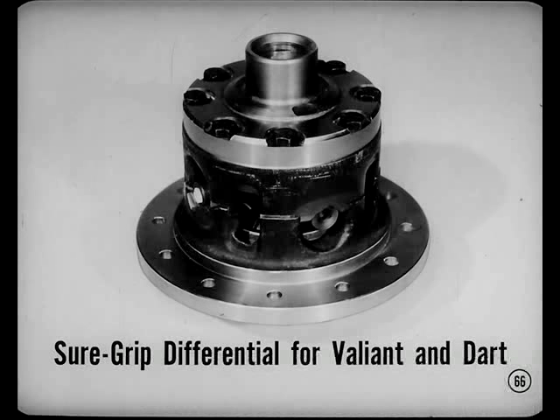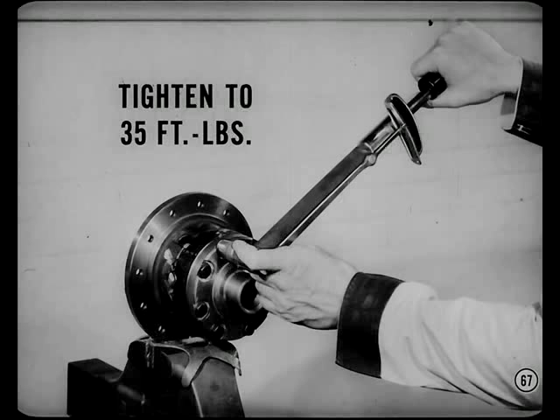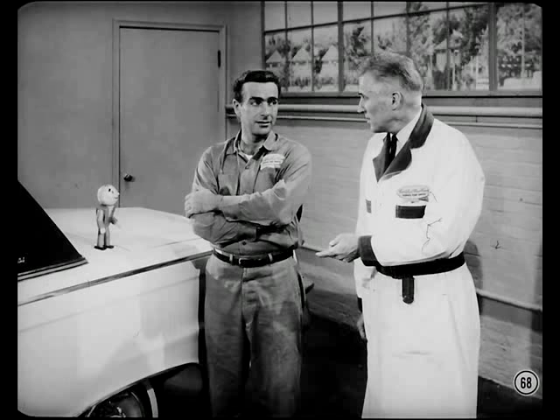There's a Sure Grip differential for Valiant and Dart this year. It's serviced the same as the bigger Sure Grip units, except tighten the case bolts to only 35 foot-pounds when you reassemble the unit. There's no axle shaft thrust block in the Valiant and Dart Sure Grip, so don't look for it — it's not needed since axle side thrust is controlled by the wheel bearings in these cars.